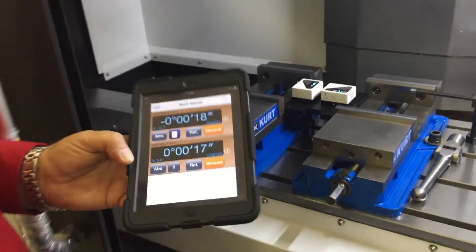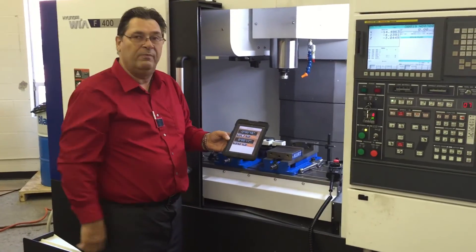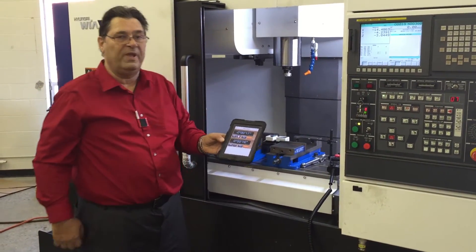I will now give this to the technician, who will take the iPad right under the machine with him and perform the alignment.